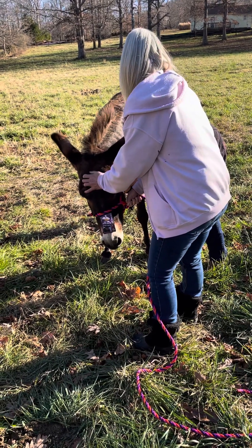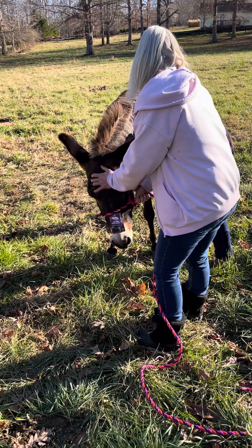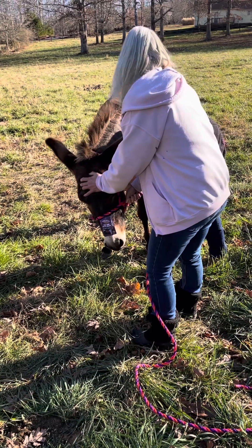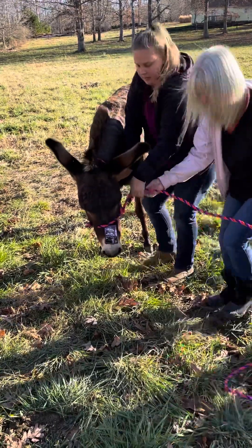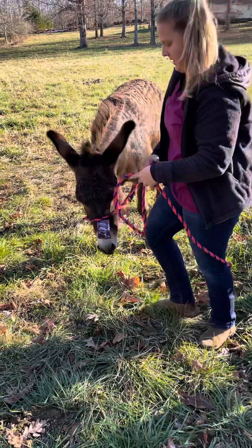He would have probably screamed and not helped the situation. Now it's much easier with him being sedated. Okay, I picked that up and put it away from him — watch out. Here's Danny on it; don't want you to stand on your foot.